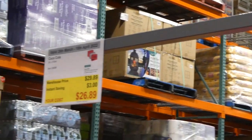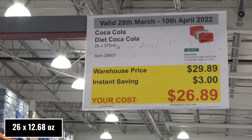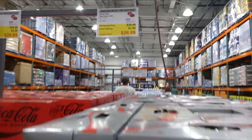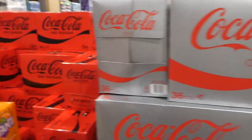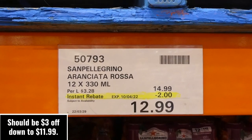Coca-Cola Diet, Coke No Sugar (Coke Zero), and original Coca-Cola are on sale. You get 26 of the 375ml cans for $3 off, down to $26.90. And then there's San Pellegrino Aranciata Rosa — a 12-pack of 330ml cans for $2 off, down to $13. It's a sparkling beverage with orange juice and pomegranate juice.